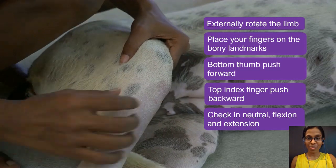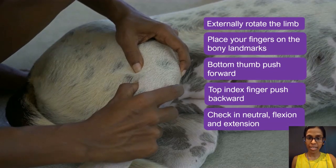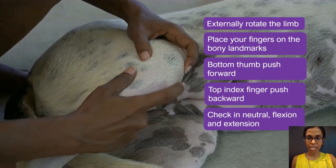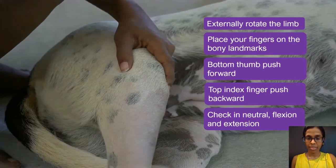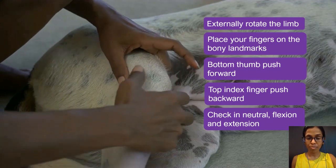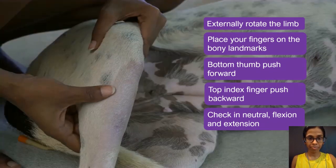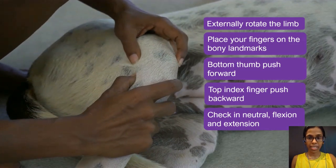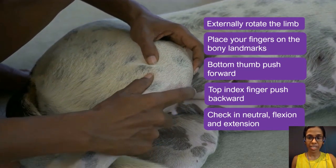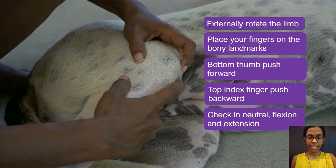First, externally rotate the limb — this gives you a better grip — then place your fingers on all four of the bony landmarks. The bottom thumb pushes forward and the top index finger pushes backward. Then check for cranial drawer motion in a neutral position, a flexed position, and an extended position. Place your four fingers on the bony landmarks: the bottom thumb pushes forward, the top index finger pushes backward, check in flexion, and then check in extension.